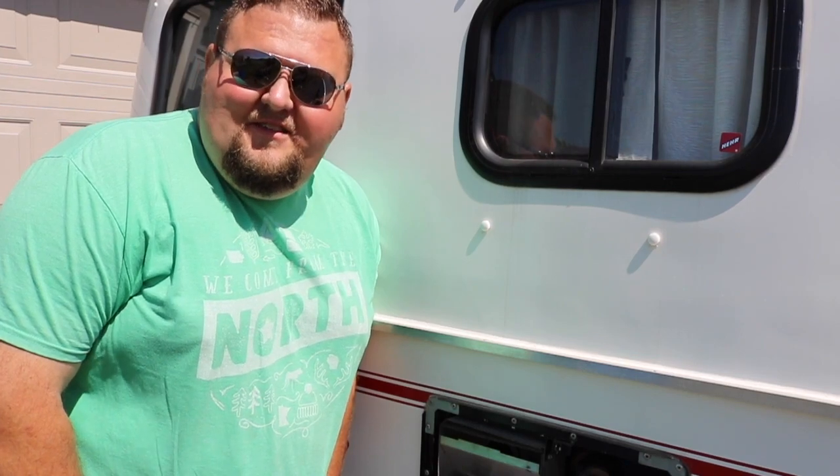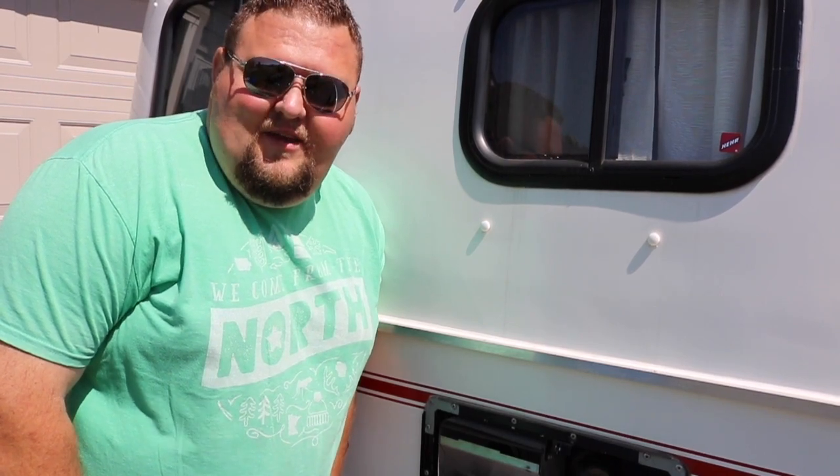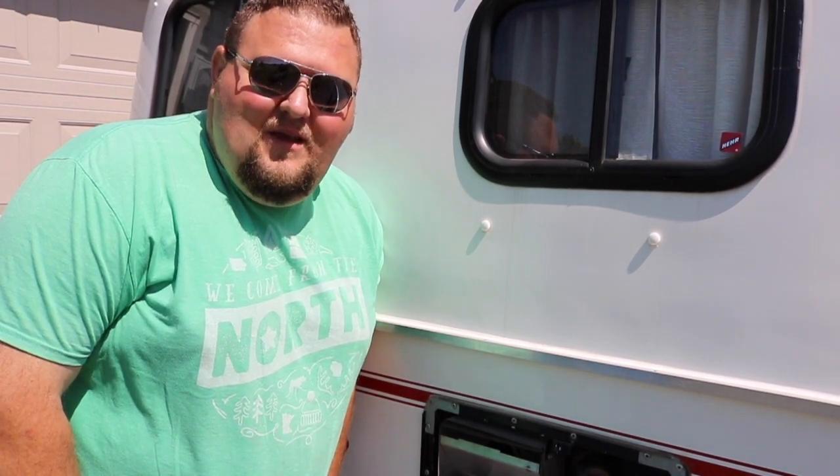Hopefully you found this video informative. If you have any other questions or want to know more about Scamp campers, add a comment in the comment section below. If you're liking what you see, hit that subscribe button — it lets us know we're making content you all want to see. Until next time, God bless.